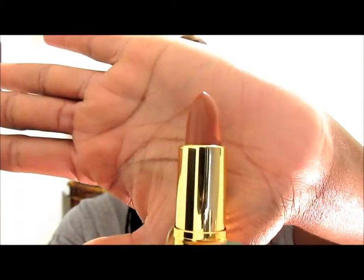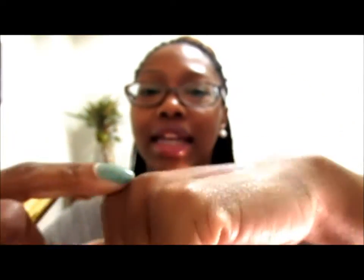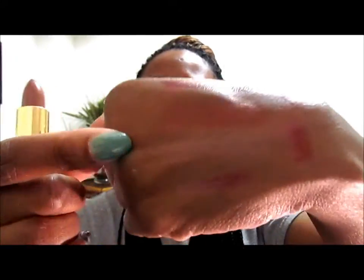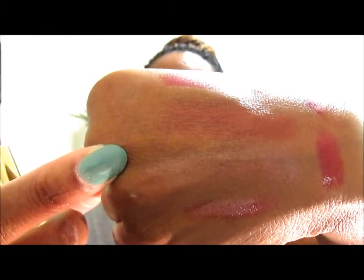The next one is called Honey Bare — not like the animal, but B-A-R-E. Honey Bare looks like this; it's a really pretty nude color, and it swatches like this. I tried to swatch it heavy because it wasn't really showing up on my skin tone, but it is a really pretty nude lipstick color. I'm actually wearing it on my lips right now along with one of the lip glosses I'll show you in a minute.